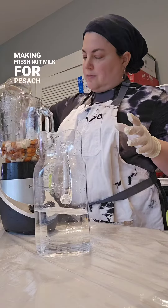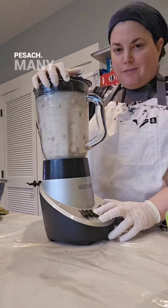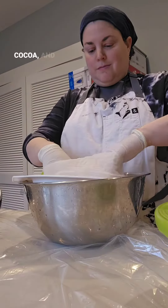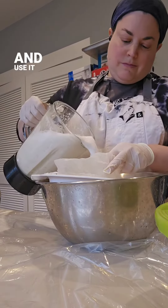I started making fresh nut milk for Pesach years ago because there were no milk substitutes available for Pesach. Many people in my family can't have dairy, including myself, so we put it in our coffee, hot cocoa, and smoothies. I make my famous Pesach pancakes with it and use it in matzah brei.